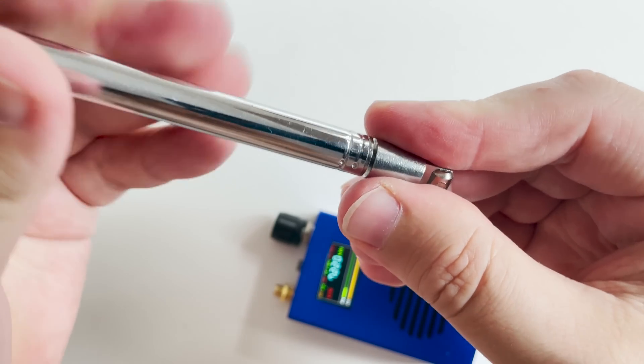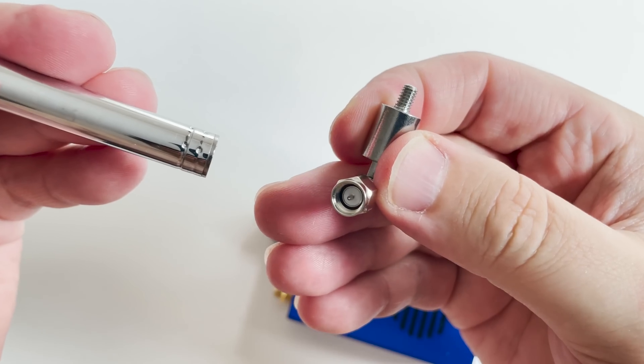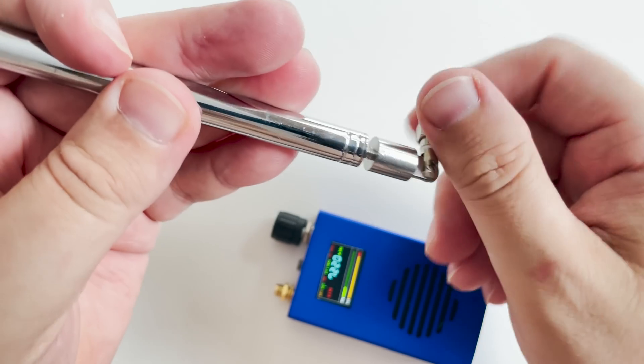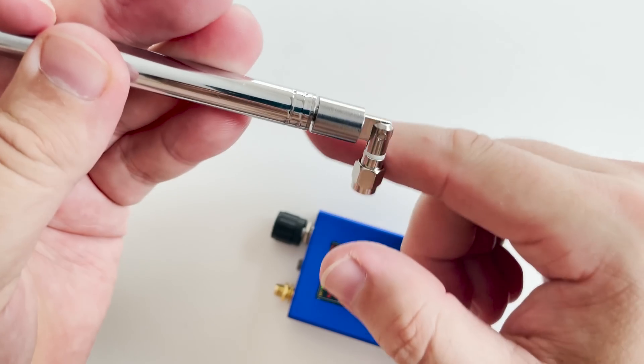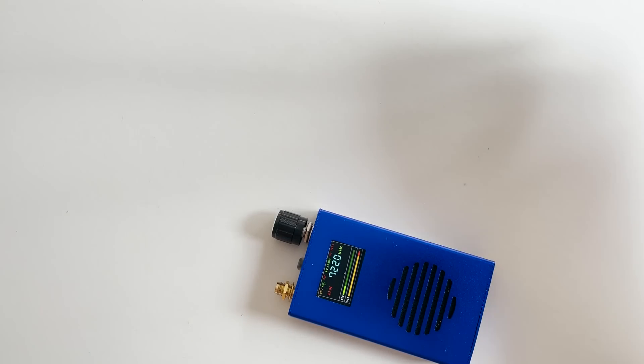The included antenna is also pretty good. I performed some tests outside and was able to receive some broadcast stations on the FM radio broadcast band around 99MHz, and I was also able to listen to someone on 20m, although nothing beats a dedicated antenna for the band you want to listen to.